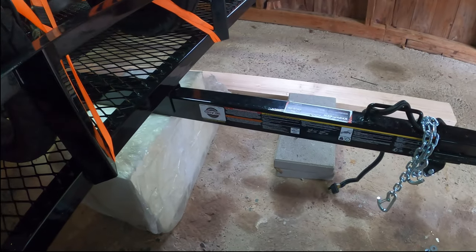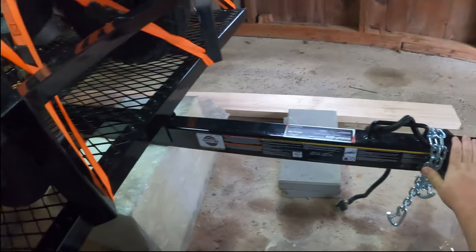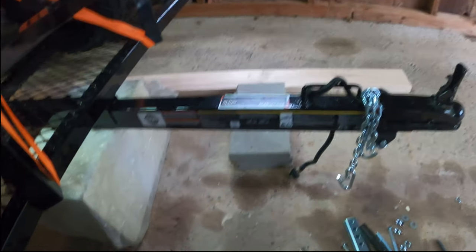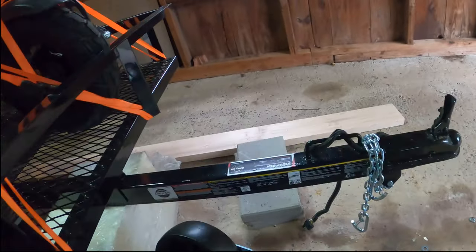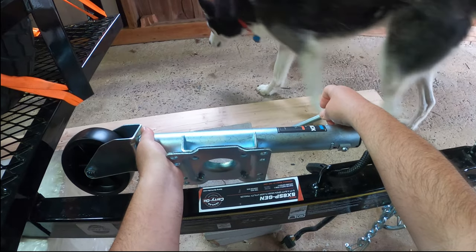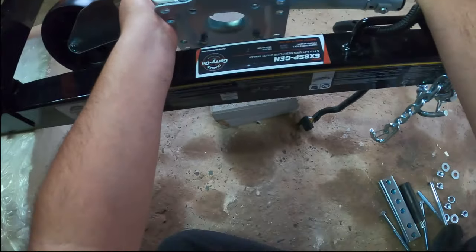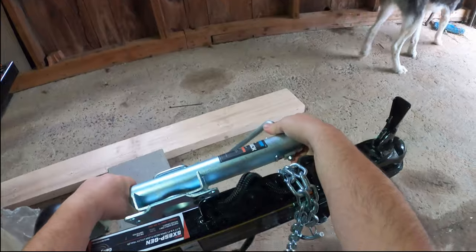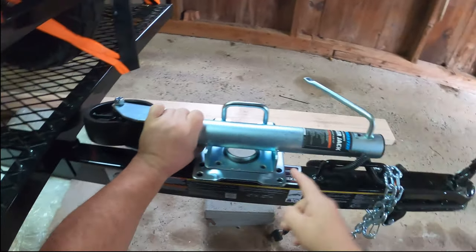Here we are at the tongue of our trailer. We want the jack as close to the front as possible because of leverage — it allows us to lift up better. According to the documentation, which makes sense, you want to allow this to rotate both ways depending on where it's at. As far as location, I don't want to cover up my warning labels on one side; the other side is just the manufacturer sticker, so it makes sense to put it over there. I also don't want to go too close to the hitch because that can interfere with the turning radius — you want to find that balance. I think the best area is right along here.